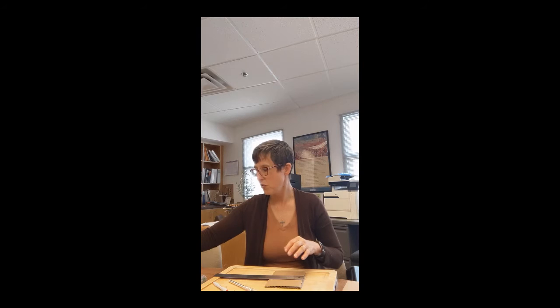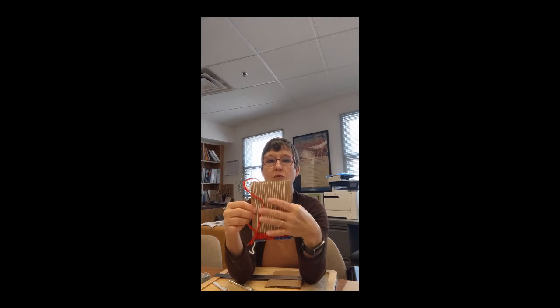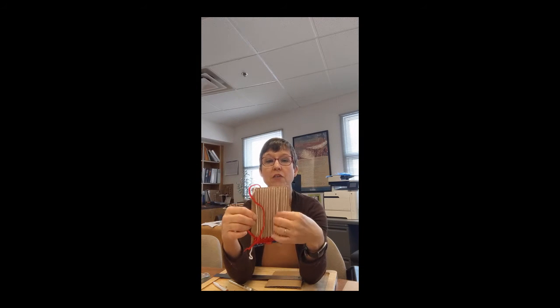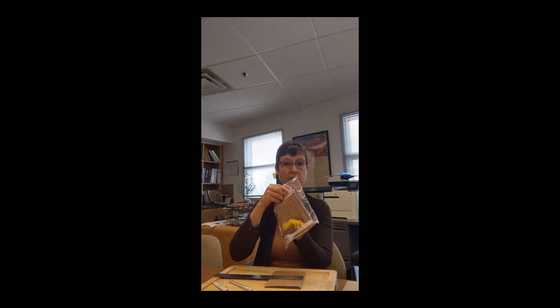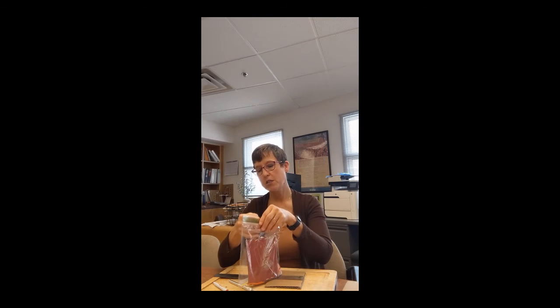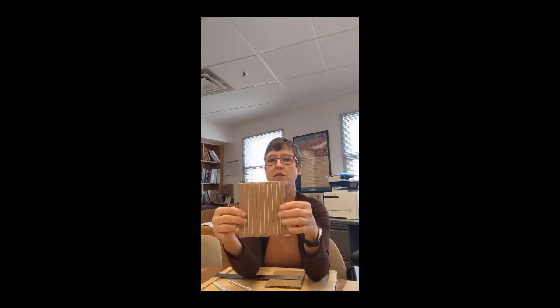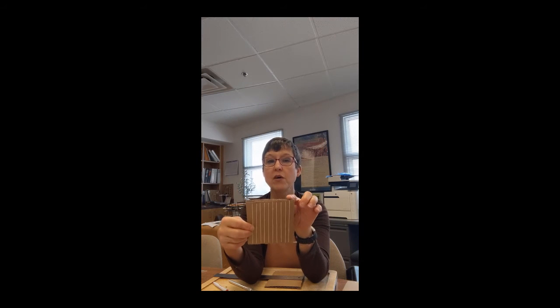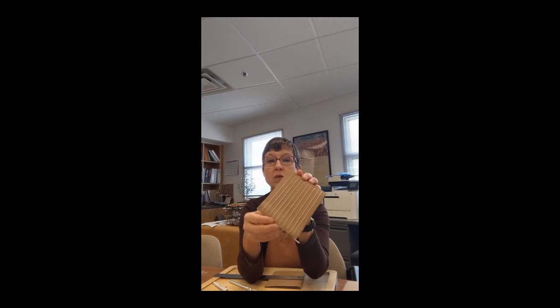Once you've got the cardboard cut out, the next part is creating little niches and cuts in the top and bottom to hold the warp thread. These are called warp threads, and they can be close together or further apart. You still need to cut these little slits in the top and in the bottom, and you need them to be even.